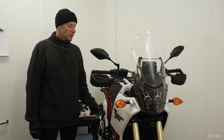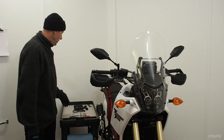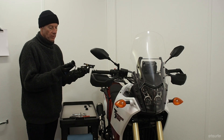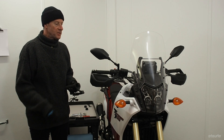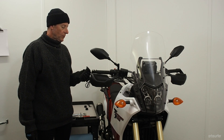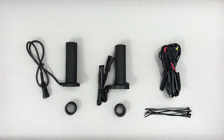It's cold here in the deep south, so it's time to install the heated grips on my Tenere 700. These are the original Yamaha grips, and this is the installation video of them and to see how they perform. Here in the US you have to buy two separate kits in order to install the Yamaha heated grips on the Tenere 700.